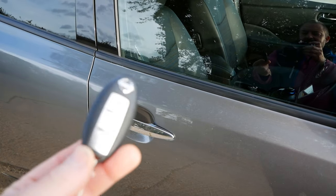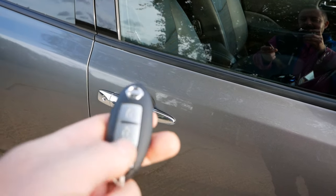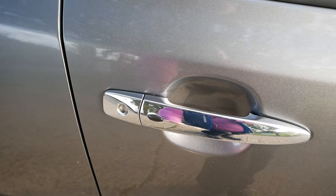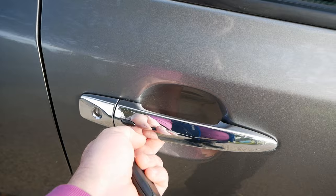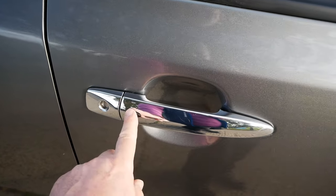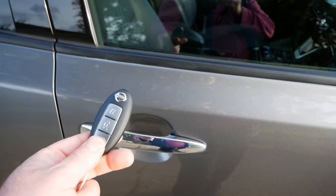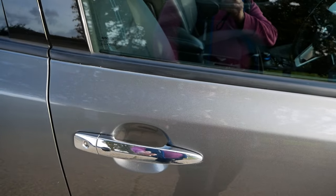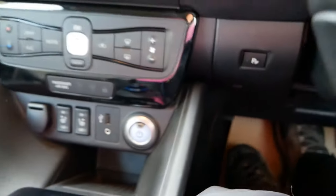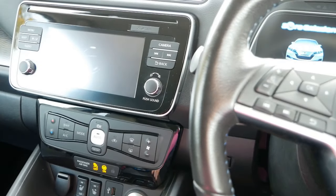First, the keys. These are wireless keys — you just need to keep the key in your pocket or handbag. You don't need to use the buttons on the key. When you come to the car to unlock it, just press the rubber button on either of the doors. To lock it when you leave, just push the rubber button on the door — as long as the key is with you, that will work. The vehicle detects when the key is inside or outside.